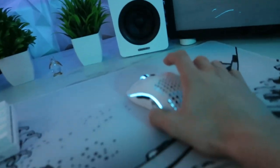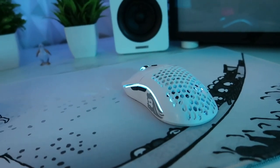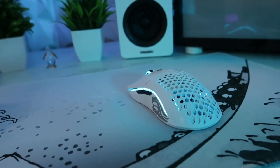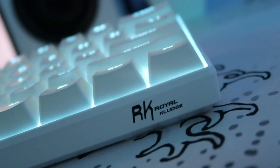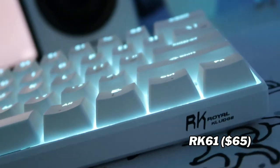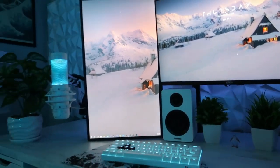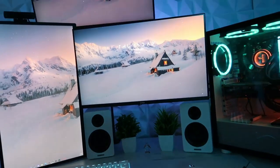Then I got the Glorious Model O wireless — ran me about $80 on Amazon. Really good mouse. The only issue is the battery life is not that long — probably lasts a day or two and then you have to charge it again, so that's kind of a downside, but besides that really good mouse. Then I got the RK Royal Clutch 61. I would not recommend this keyboard — it was good at first but now it's giving me problems. It's a good bang for your buck if you don't have a lot of money, but I'd just save up and buy something more worthwhile. Ran me about $50 on Amazon. Peep the cable management though — you could barely see any cables, and the monitor mount is covered by my speaker so it looks like it's floating. Really clean, and down here too, no cables barely visible. W cable management.